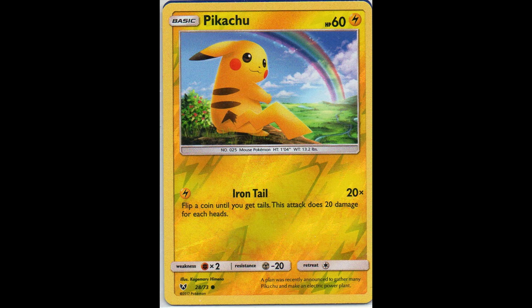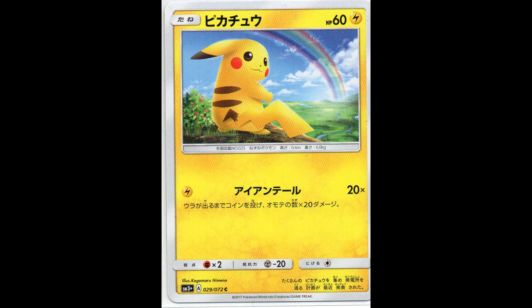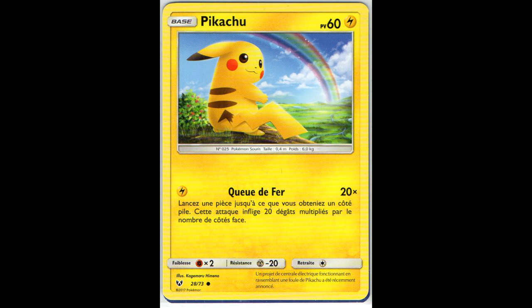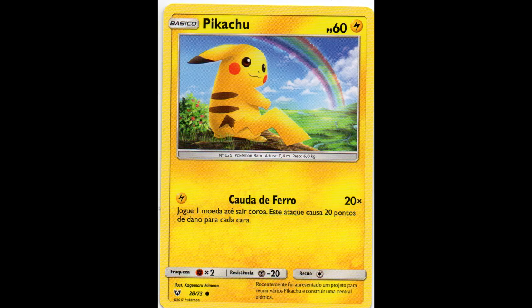Next we have Shining Legends. Here we have the English one which is actually pretty dark - it's almost orange instead of yellow, especially when you look at the Pikachu, so I consider this a kind of misprint. Here you have the regular one, it's very different. Then the Japanese one, German Reverse Holo and non-Holo, same for the French, Italian, Spanish, and Portuguese.